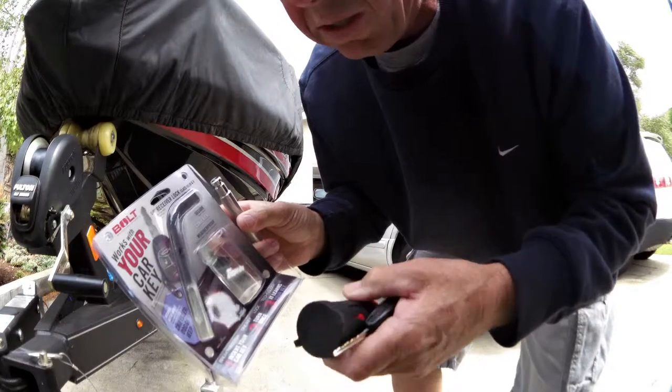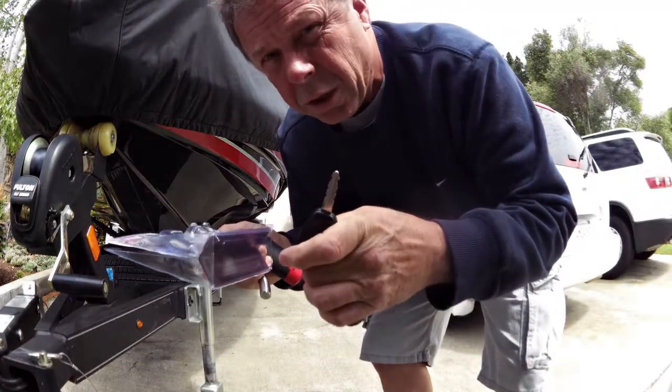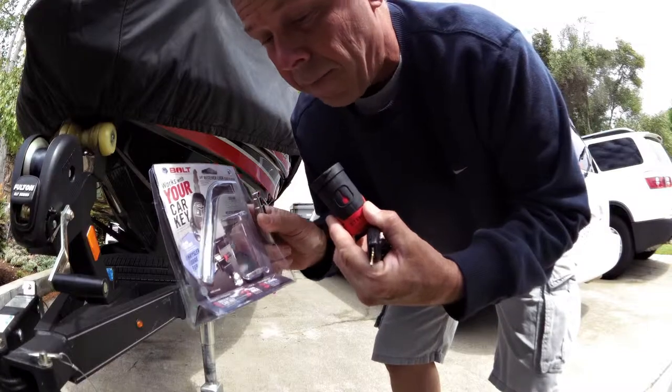The cool thing about this is it learns your key. I have a Dodge here — it learns your key in this lock system. So let's give it a shot and try it out.